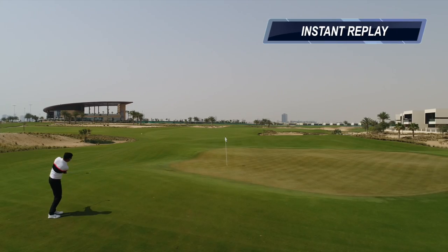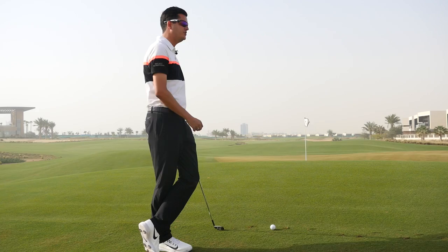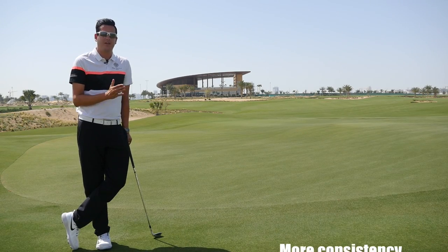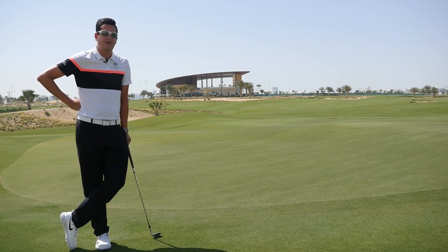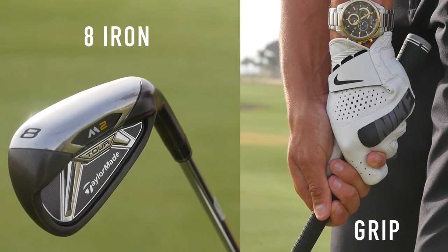Although we can get some great success using the lofty clubs — the 58 or 60 degrees — the margin for error is very small and the strike pattern could break down easily. It can pay to use something with a bit less loft, like an eight iron or a seven iron, keeping the ball on the ground for longer and using the contours to our advantage. That way we can achieve a better strike pattern without manipulation, and we've got a much bigger margin for error.